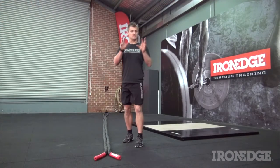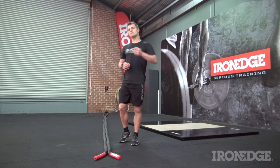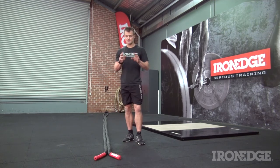Working heavy and heavier ropes definitely have their place, but now you have even greater variety for training stimulus. Jump over to ironedge.com.au if you're after any further information.